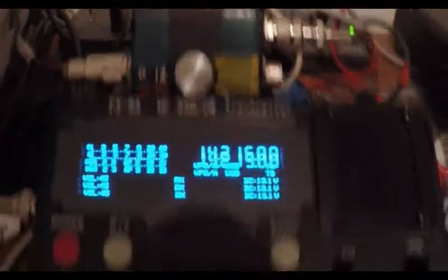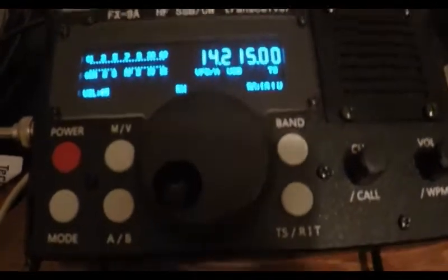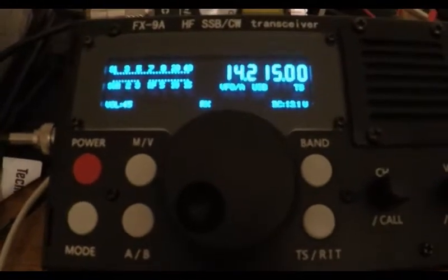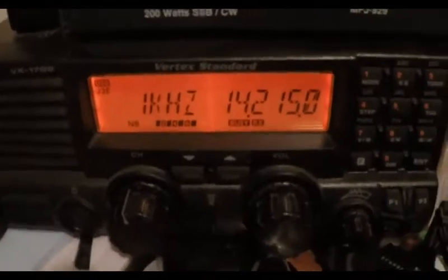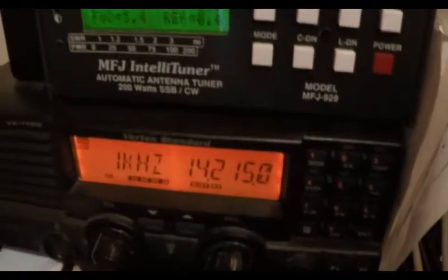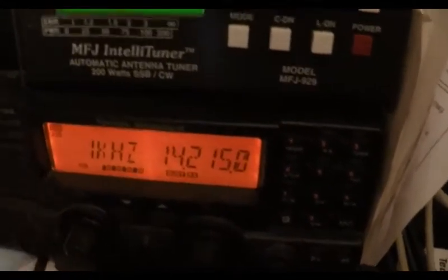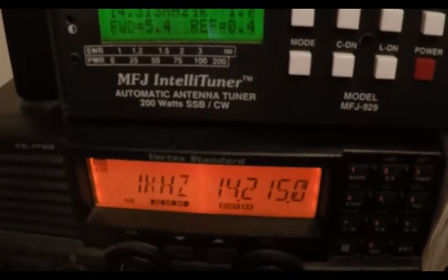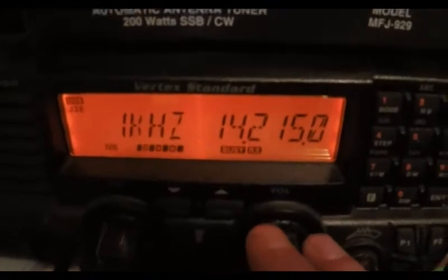Just using an antenna switch, no tuners in line, no preamps — a comparison here on 20 meters between the FX9A and my Vertex Standard VX1700, and then I'll pause for a couple of seconds and put on the KX2. We'll do a comparison there, and if I get a chance I'll bring out the X108G. I just want to show you a comparison. There's a couple of guys here on 14215.